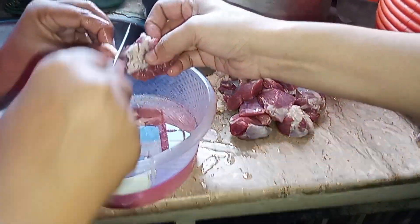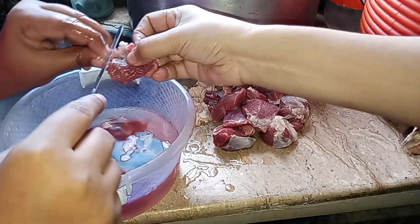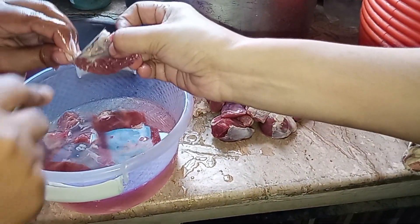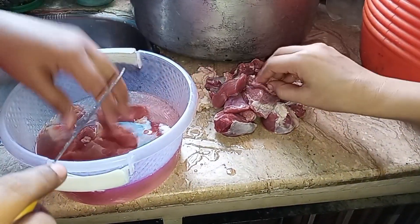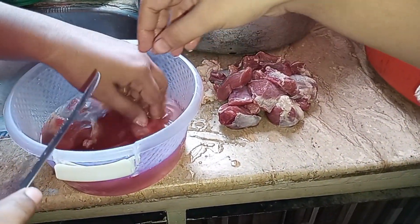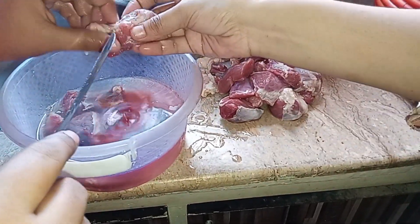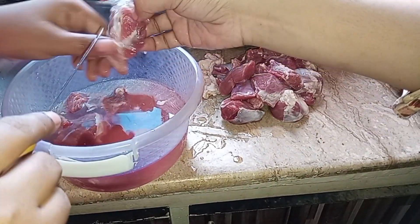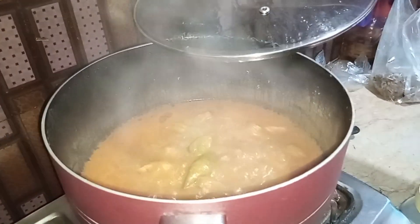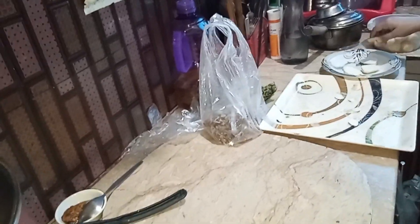I am making a video. They are complaining and asking me why they are standing here. I am making a lot of hot water. Today we are making a lot of water.